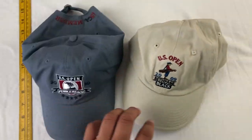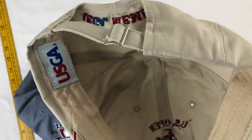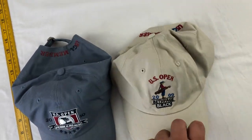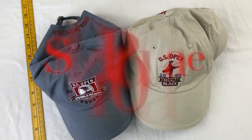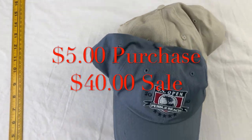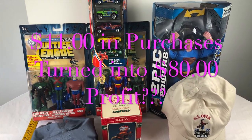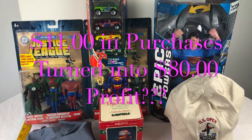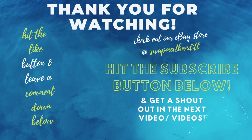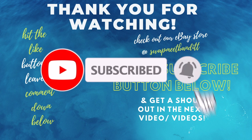These hats are really hard to come by. You can tell they were never used because they still have the inside lining intact and no yellowing. You can only get them at the tournament, so we're hoping to get a decent amount for these. We're hoping to turn this $11 purchase into an $80 profit. Thanks for watching — don't forget to subscribe and turn on notifications. Swap Me Bandit out!